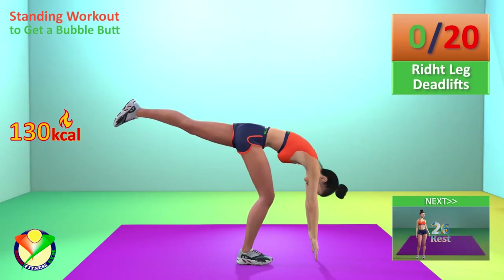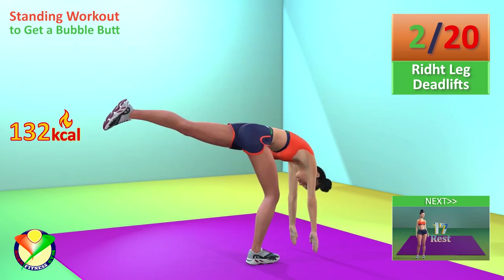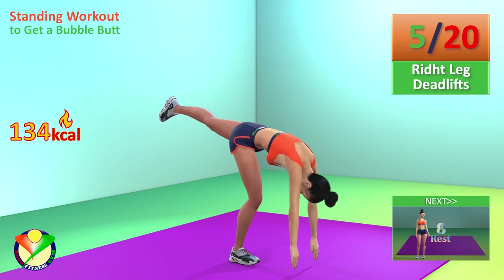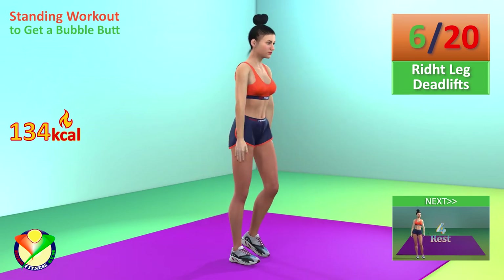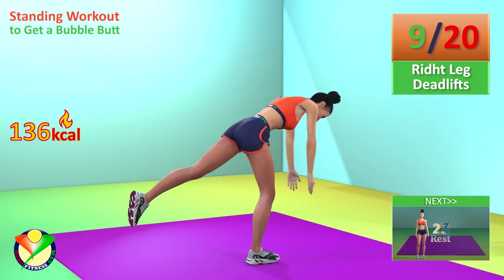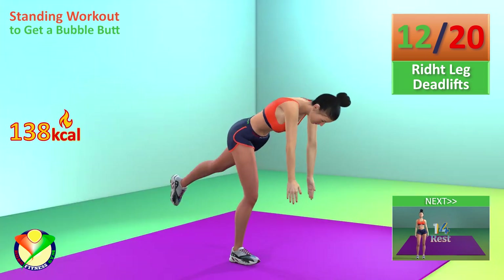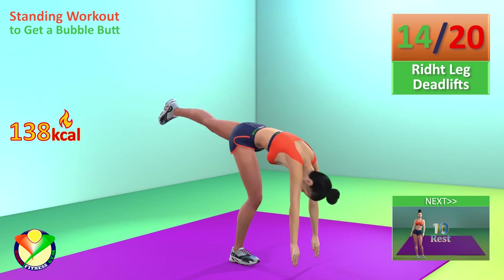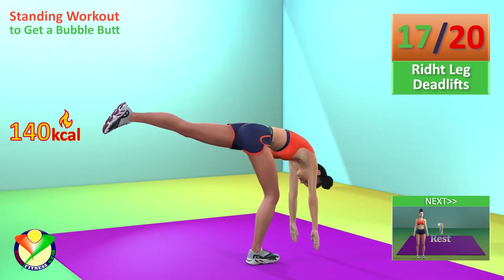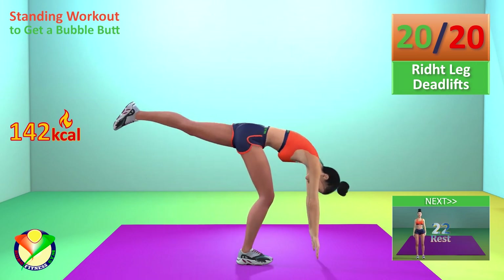Next exercise: Right leg deadlifts. In 5, 4, 3, 2, 1, go! 1, 2, 3, 4, 5, 6, 7, 8, 9, 10, 11, 12, 13, 14, 15, 16, 17, 18, 19, 20. Rest time.